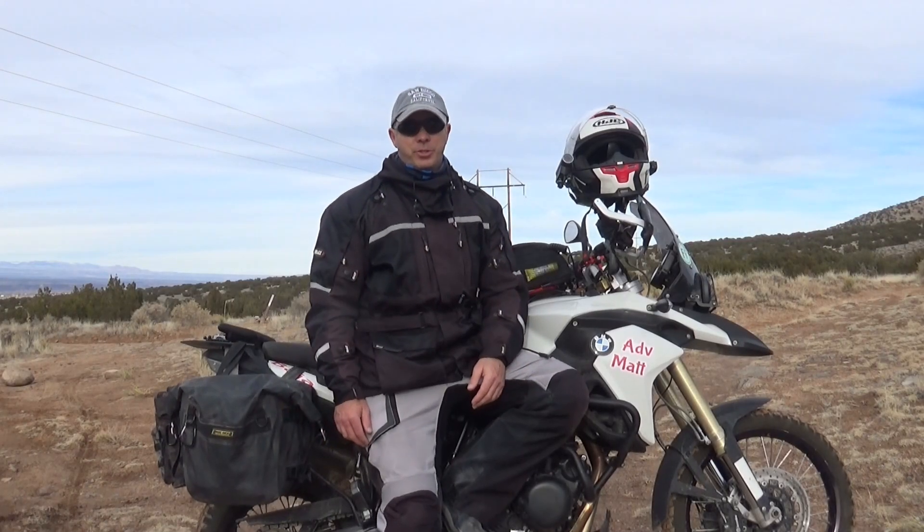Hey, how's it going? Today I want to talk about doing a tubeless conversion on your bike. Specifically, I did it on this bike, the BMW F800GS.